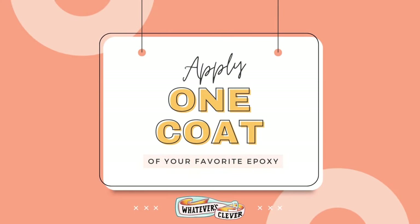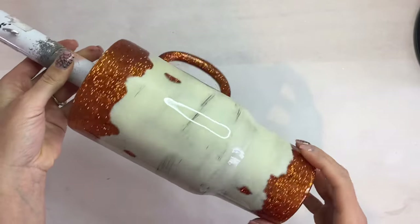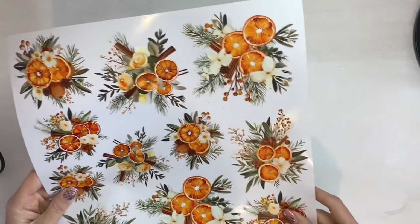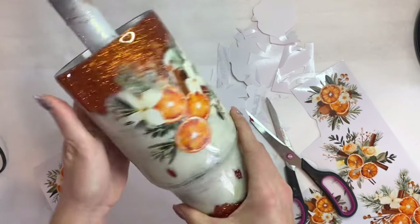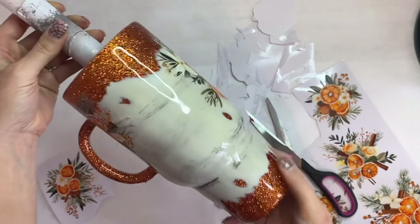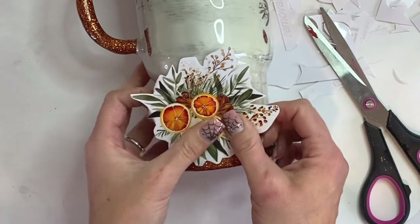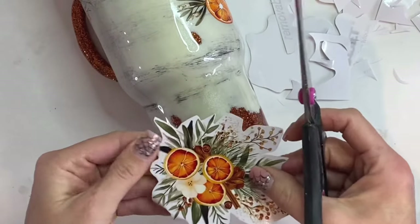Then we're going to go in with one thin coat of epoxy to shine up our tumbler. Now I'm super bummed — I'm not sure what happened but I lost the first half of the footage. I must have just missed the button when I pushed record, but luckily I realized. I applied a majority of the decals already, but I'm going to show you here how I applied this decal over the curve, which really is the most important one for you to know about.